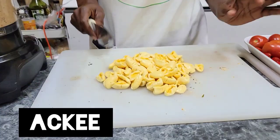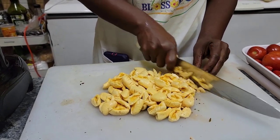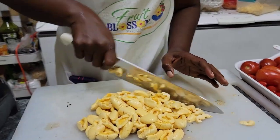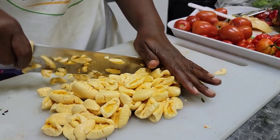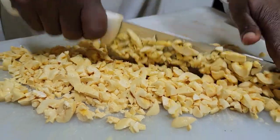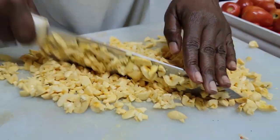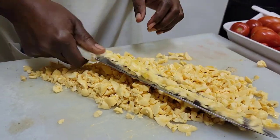Now we're going to rough cut our aki. We have the aki here and we're just going to rough cut it — just chop, chop. Rough chop, rough cut, not too fine and not too big.